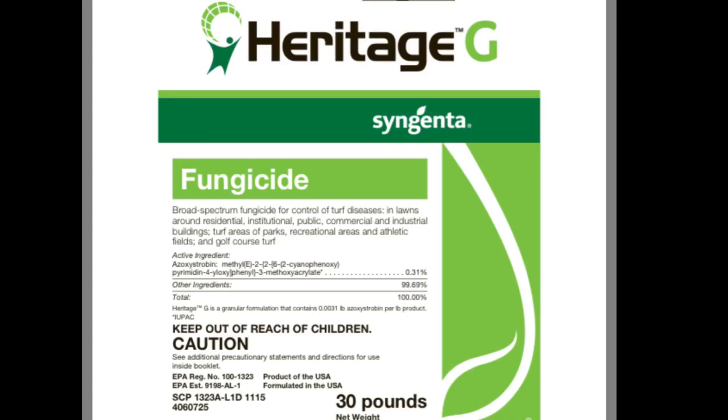So the guy came out to treat today while I was at work. I got home and found a little pamphlet on the door that said he came and applied Heritage G. I went and started doing some research of my own and kind of went on Syngenta's website - who's the manufacturer of Heritage G - and read up on it a little bit. It works on a DG system like the humic acid I used.